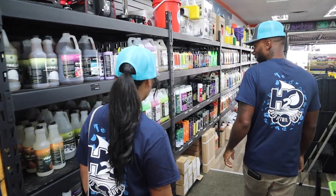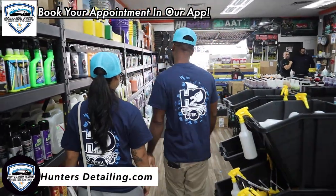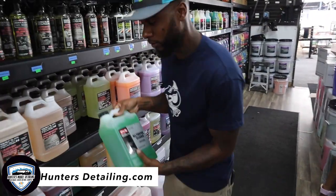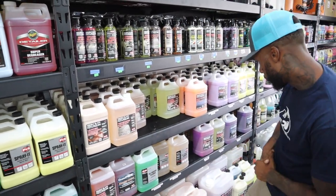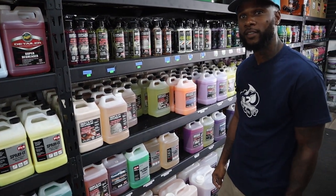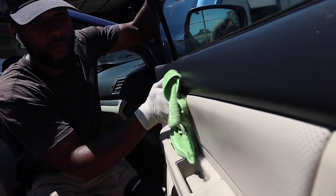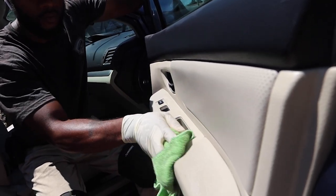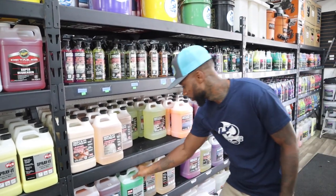We're going to show you the basic stuff you need if you're a detailer. We're going to rock with PNS products. First up: the all-purpose cleaner. It's not a wax and it's not for the body. It's for the inside of the vehicle — you can spray it on the leather, the dashboard, and even use it on the rims and tires.